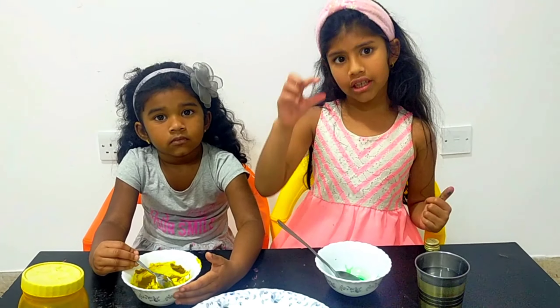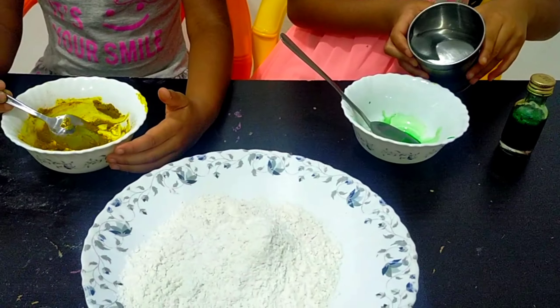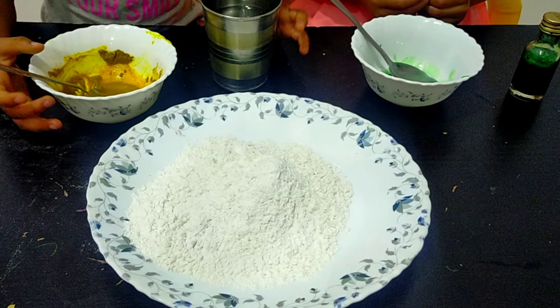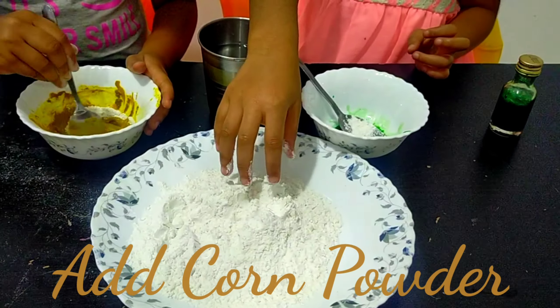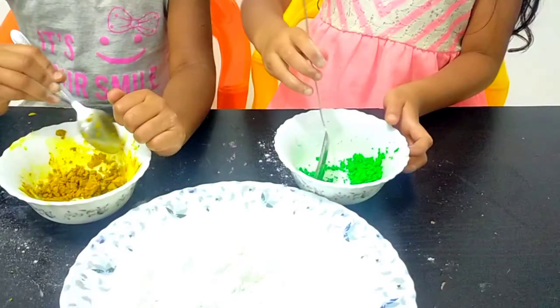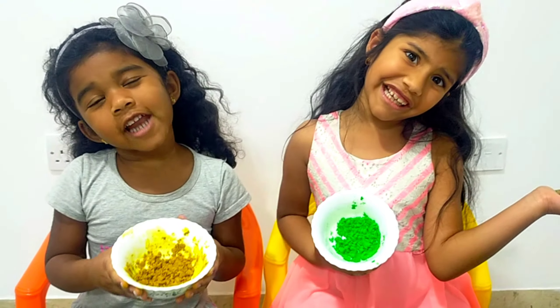And now let's add a bit of water and mix everything together. Our Holi colors are ready!